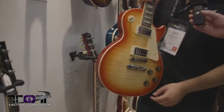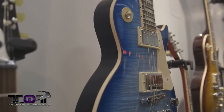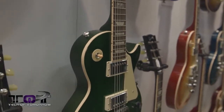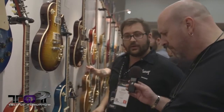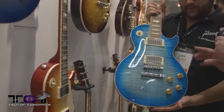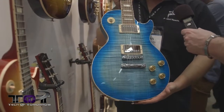Other color options include Mellow Out Green and Tranquility Blue. The mini-tune system is offered across many models: the LPM, SGM, both Futura variants, the Les Paul Signature, the Les Paul Peace, the Les Paul Standard, the Les Paul Classic, and the SG Standard.